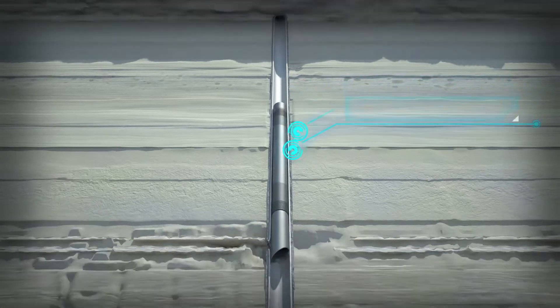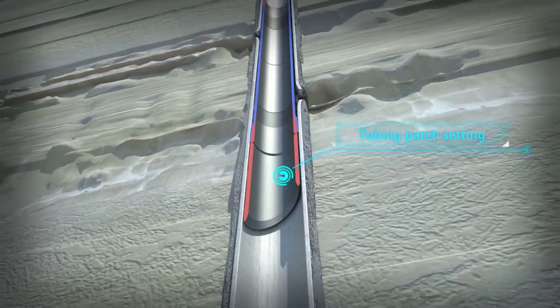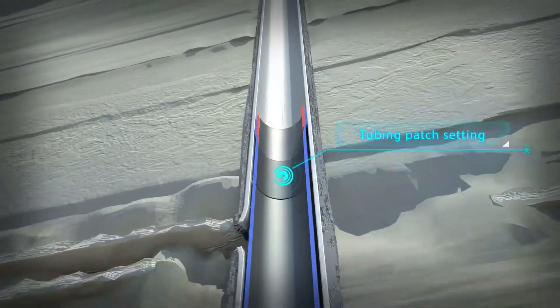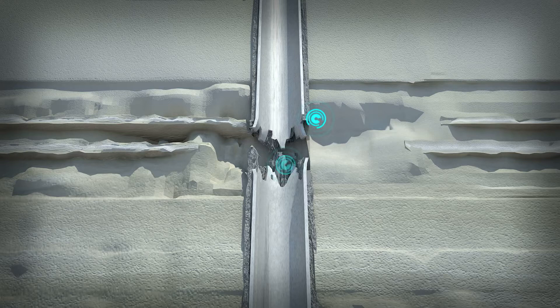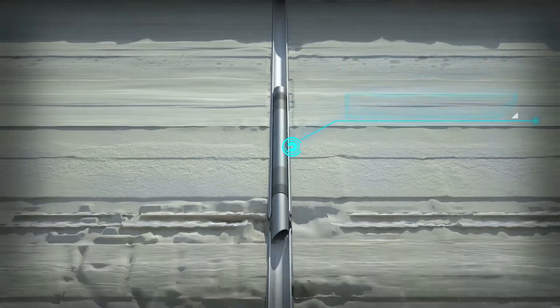The technology allows restoration of casing integrity over long intervals of damage, connecting broken and destroyed parts of casing, and isolating watered layers.